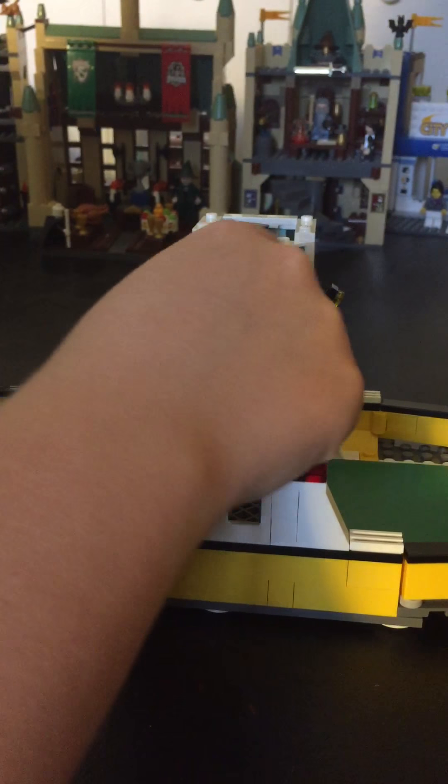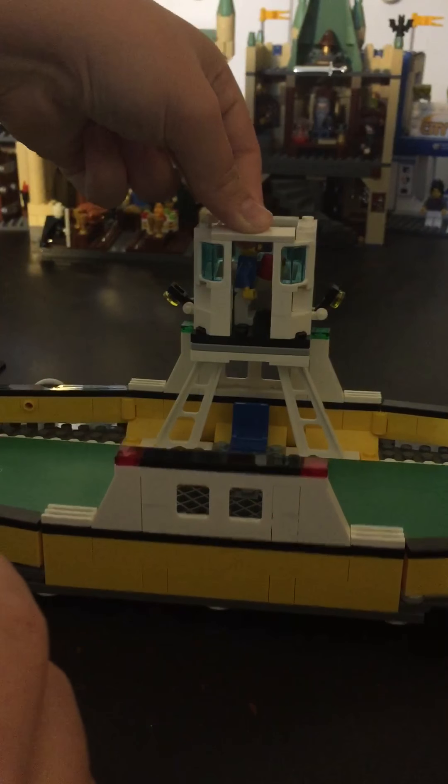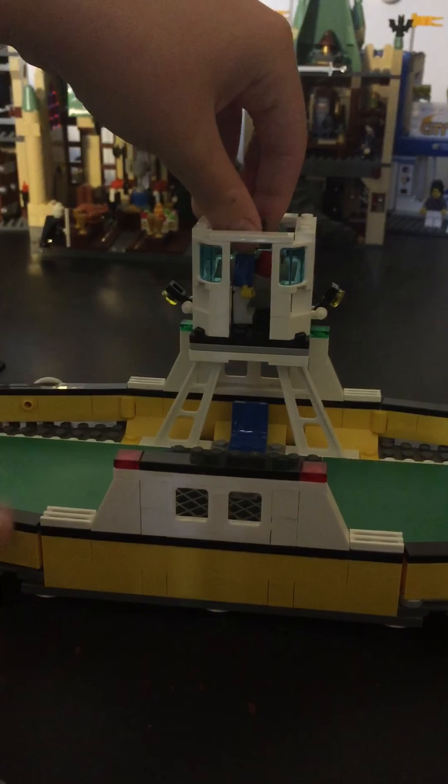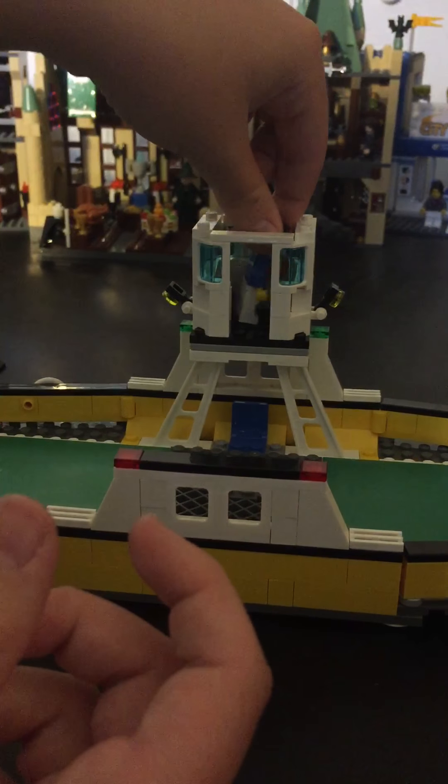These blue windows were nice, although this is very fragile. Bump it the wrong way and it comes apart. Nice, captain — pretty standard.